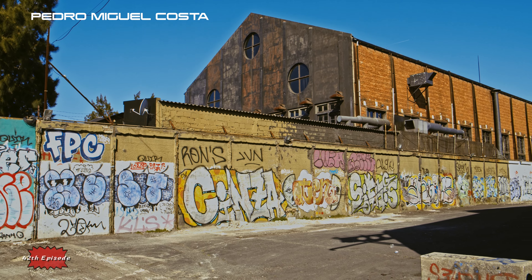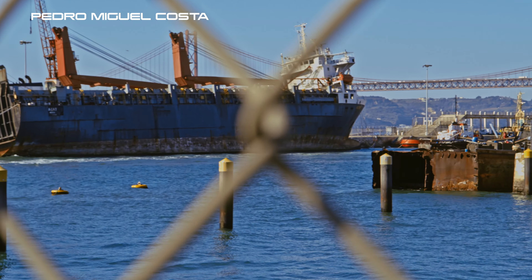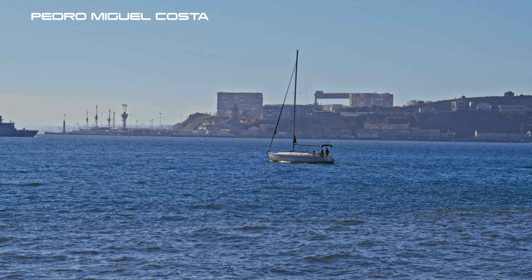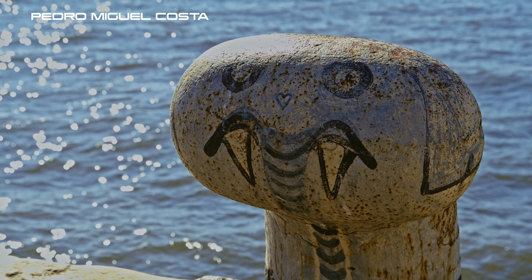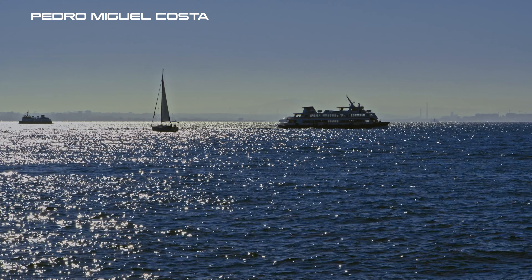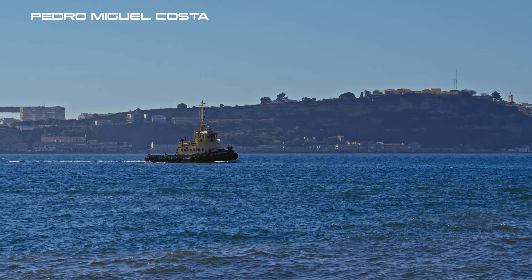Hello, this is Miguel Costa speaking. You are watching the newest BRAW files from the Blackmagic Pocket 4K camera. I was blown away by the quality of the image and the flexibility of color grading — pulling down the highlights and pulling up the shadows.